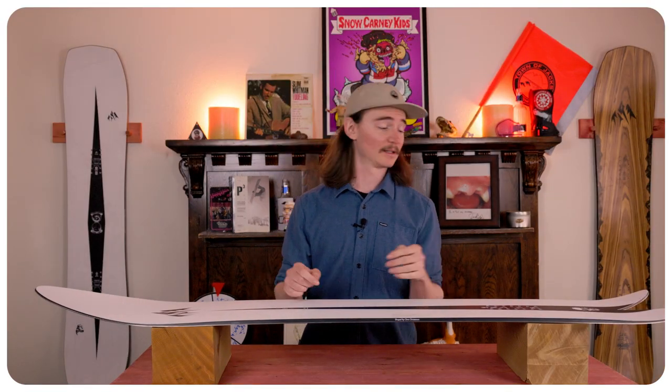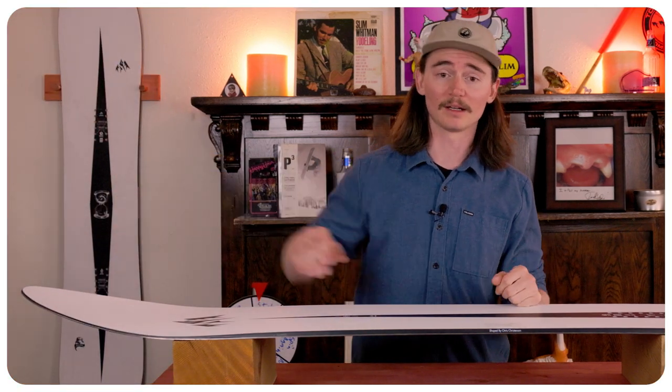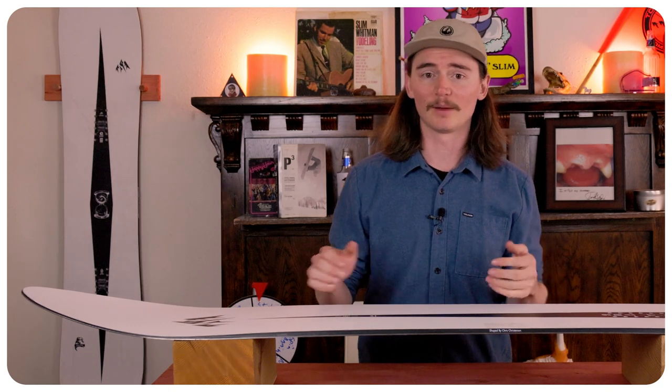This board is in the middle of the road when it comes to stiffness. The tail is definitely going to be a little bit stiffer for driving off of and really using that power, where the nose is going to be a little bit softer because you do have more rocker in it, which allows you to butter and play with. Stability wise, it is fairly stable — this thing kind of rides like an arrow where it will just go straight and cut through a lot of that chunder and uneven snow.